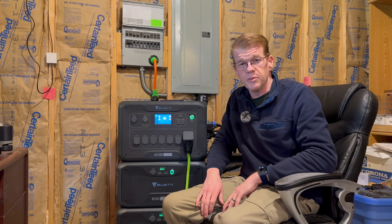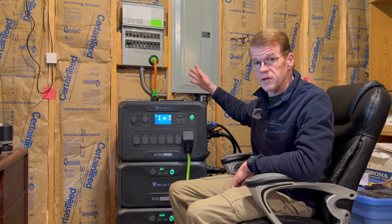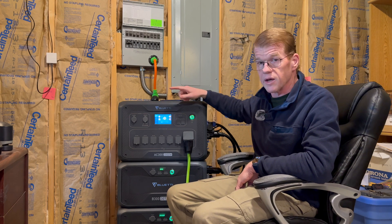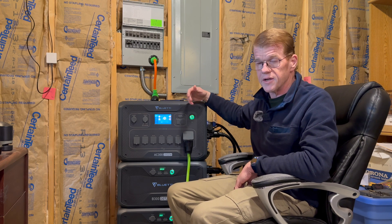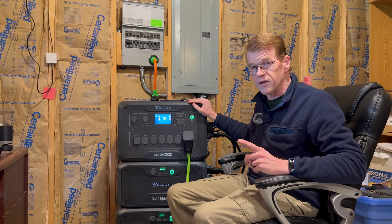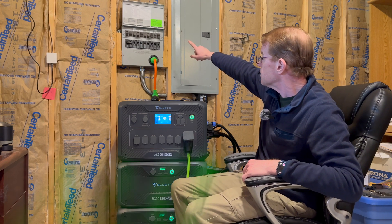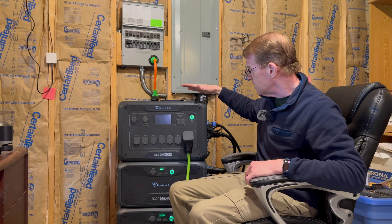Welcome back to my basement. In the previous video we got the Bluetti AC 300 and the Reliance transfer switch hooked up. About a month has passed since that install video — I got the panel inspected, and you can see the inspection sticker up there. It passed; everything's kosher. I've wheeled the AC 300 over here so we can see everything together.